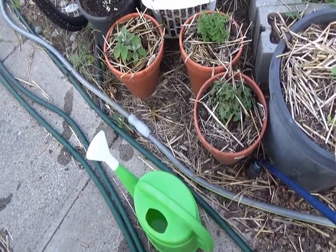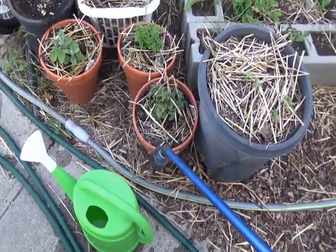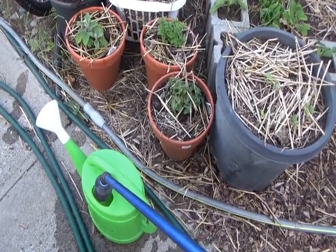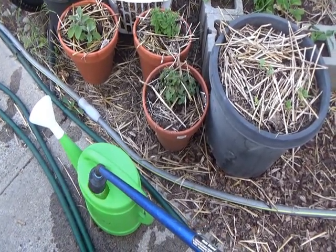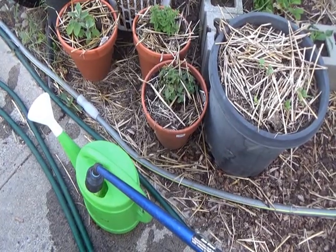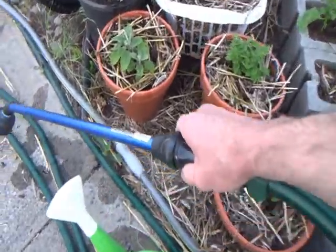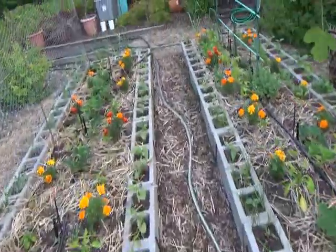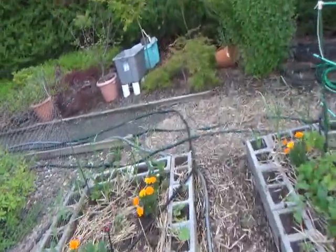An additional step to watering, which doesn't necessarily have to happen every time but maybe every other time, is you should fill this water pot using the wand. And then once it's full, we take this over and we water two little trees that I have over to the side.